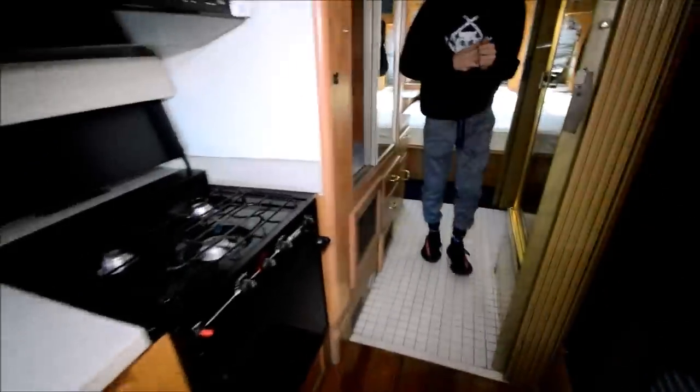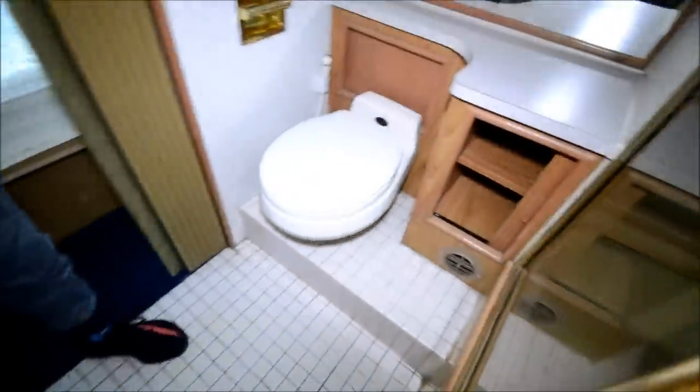Now this dinette turns into a bed, so you can sleep one or two there. Getting back into the bathroom area — you have a good bit of wardrobe space here. Tile in the bathroom area.